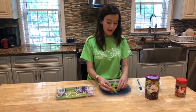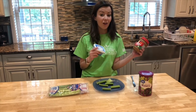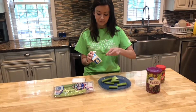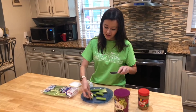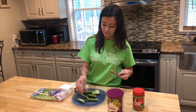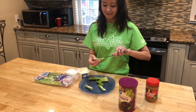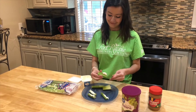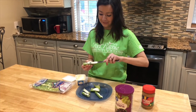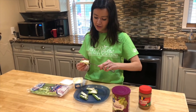I cut my celery into three pieces — sort of small-medium pieces — so I can make my snake. Your next step is to put either cream cheese or peanut butter onto your celery. You can use the same knife you used to cut the celery to spread it. I'm going to spread my cream cheese — however much you like — onto the middle of the celery. Just keep spreading until you're done.